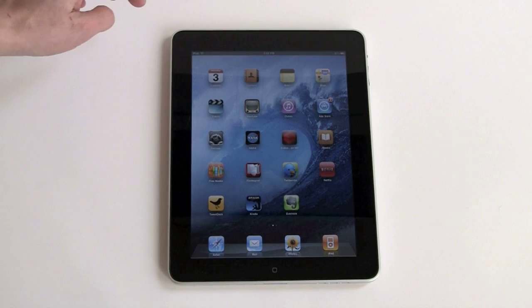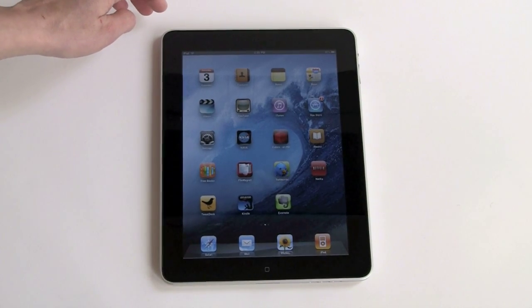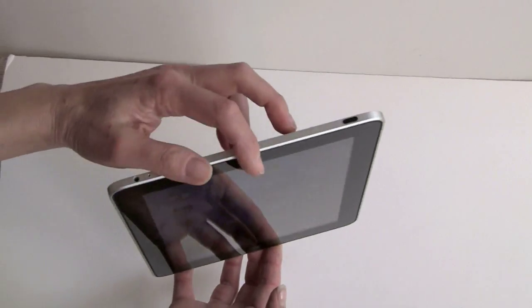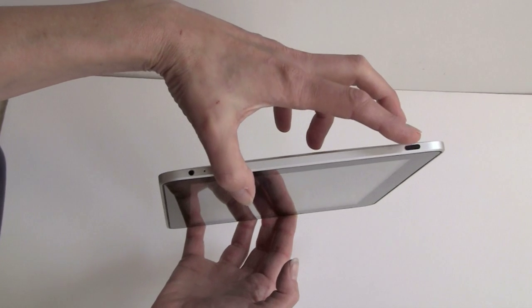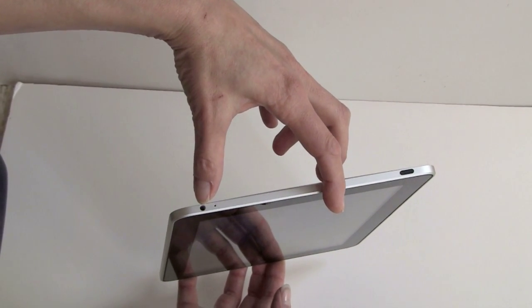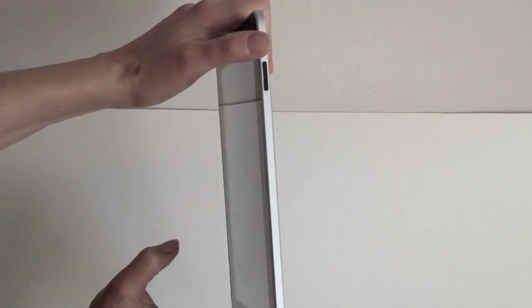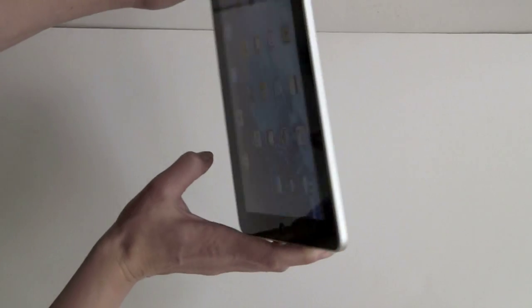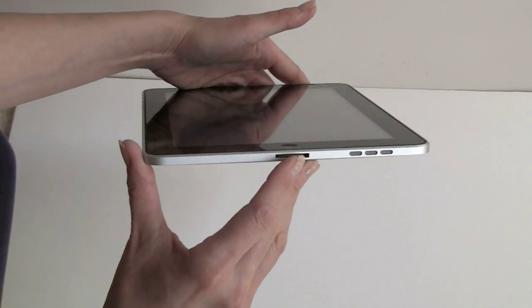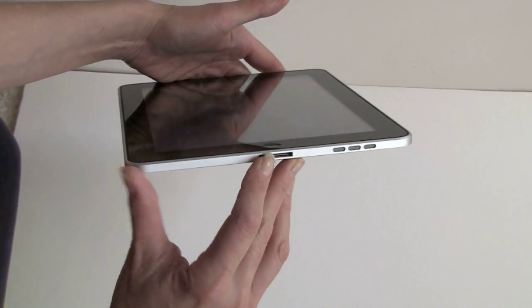Before we take a look at the software, we're going to take a look around the hardware. Here's the ubiquitous single Apple Press button that gets you back home. There are very few ports on this. Up top, this is the power button right here, and a 3.5mm stereo jack. Volume controls and the hold switch are on the side. Speaker grill here, and a standard Apple 30-pin dock connector — your iPhone and iPod Touch cables will both work.